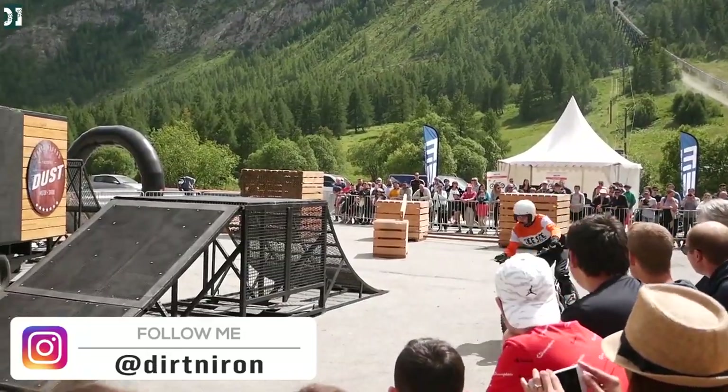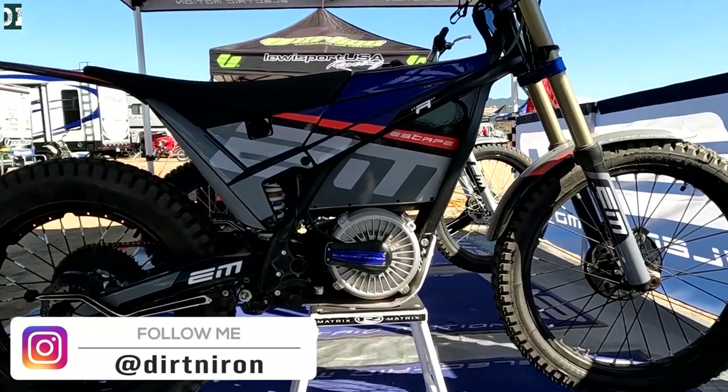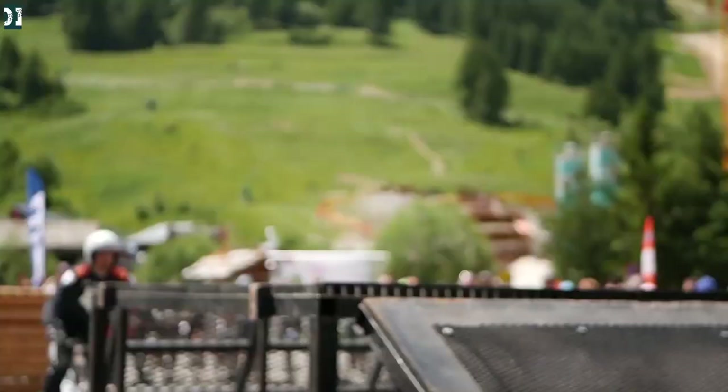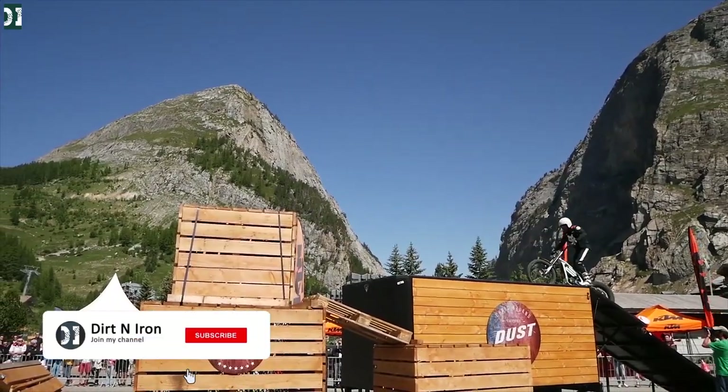There are two kinds of bikes: the trial bike and the escape for the trail. They are totally different — you have the clutch, different power, and a different type of riding.